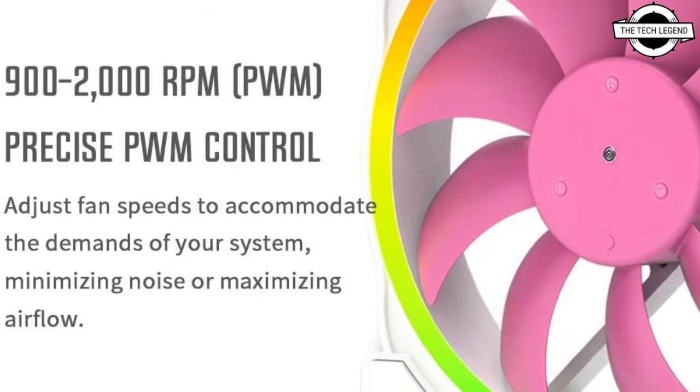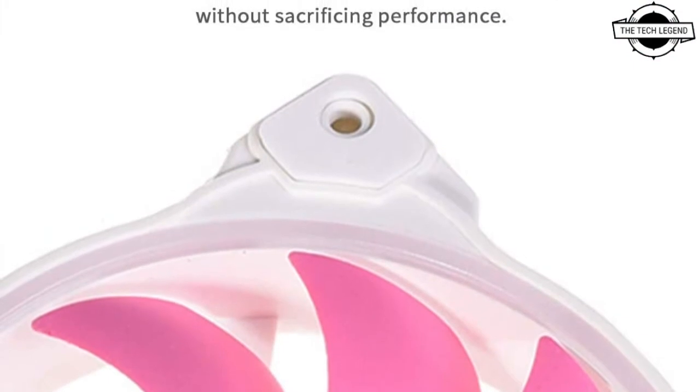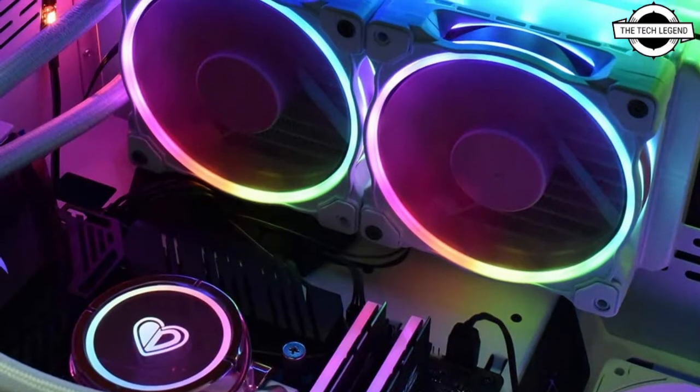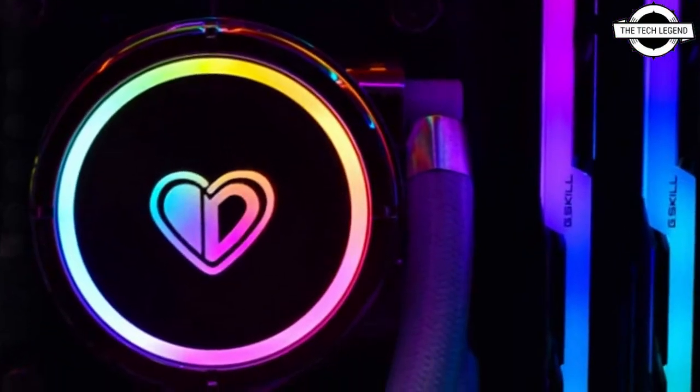It has a pink plus white aesthetic. The star attraction here is the RGB illuminated ornaments on the top of the pump block, which shimmers like a diamond with LEDs underneath. White nylon-sleeved tubing connects to the radiator.